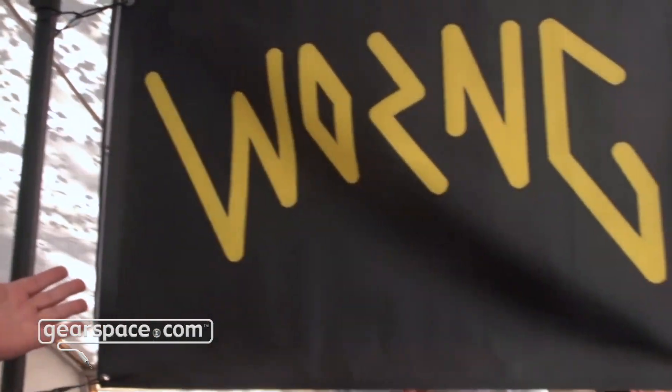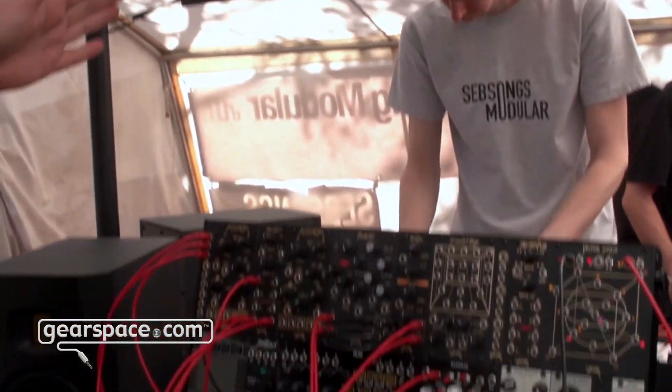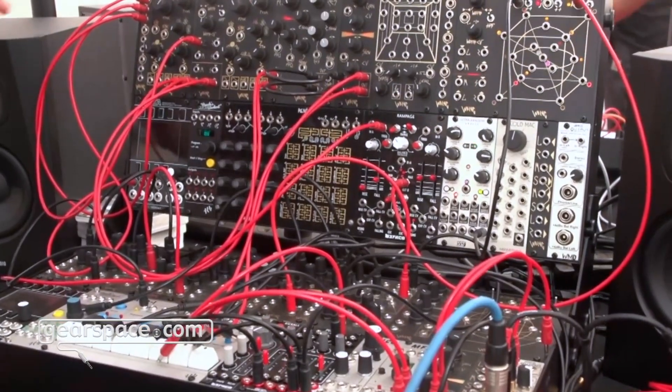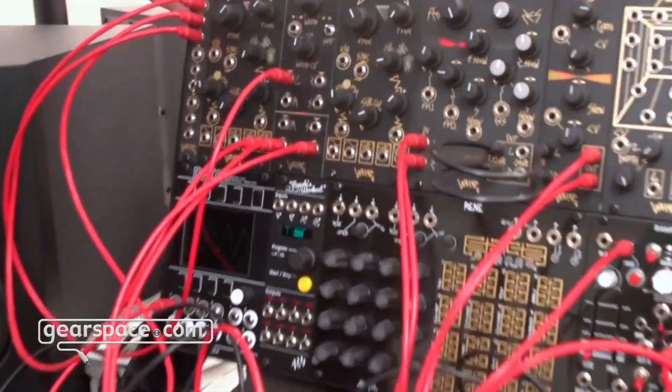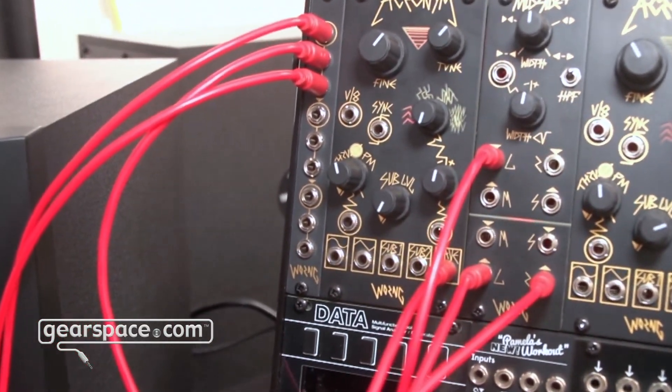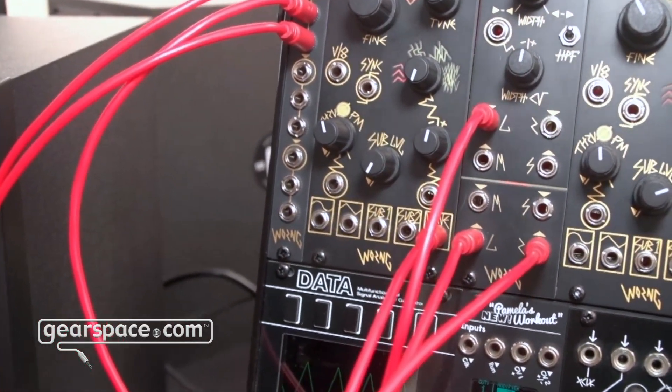Hello Gearspace, it's Morgan from Wrong Electronics. We're here at Superbooth — this is my beautiful booth. I've got a whole lot of my modules but the one we're going to show you today is the Acronym, which is a brand new analog VCO.